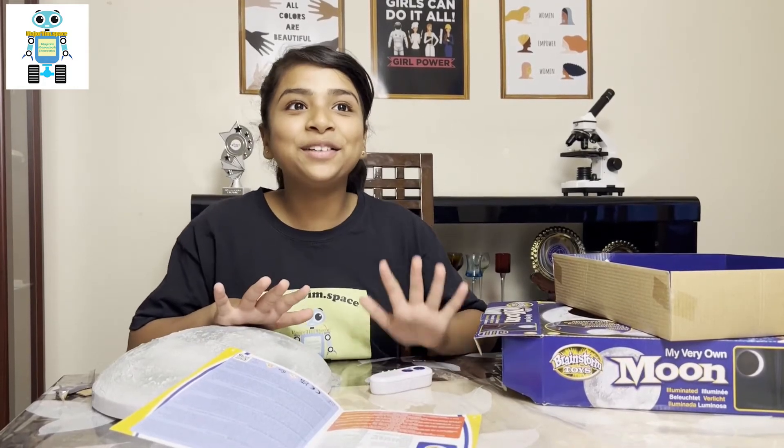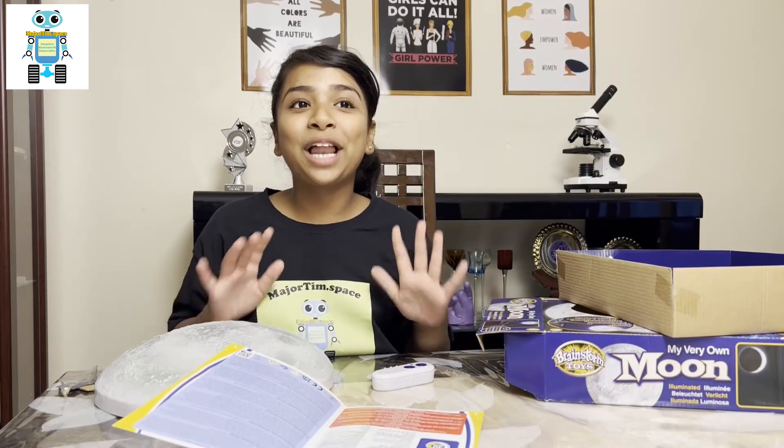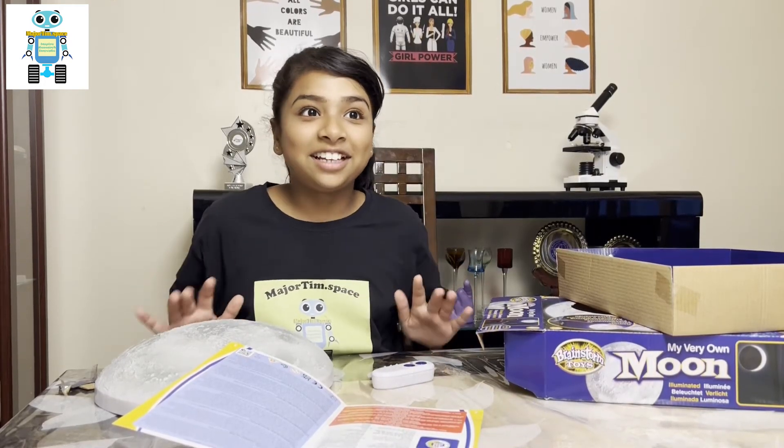And here's a secret for you all — it comes with a secret code that you can use to unlock incredible information online. That is so cool, I'm definitely going to try that later.